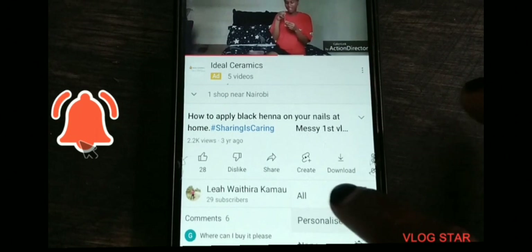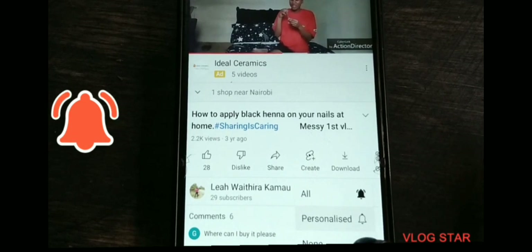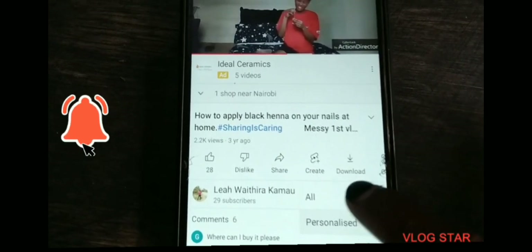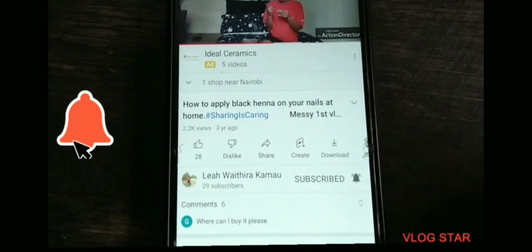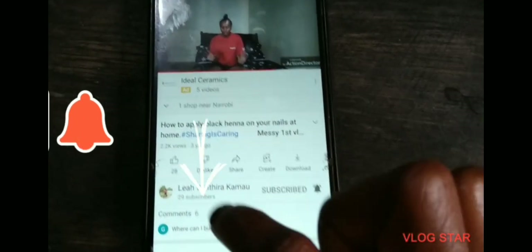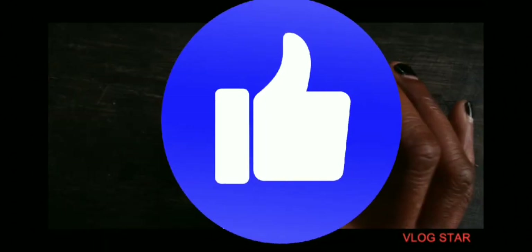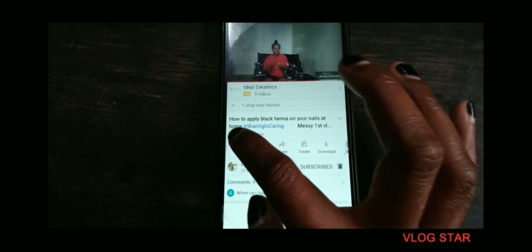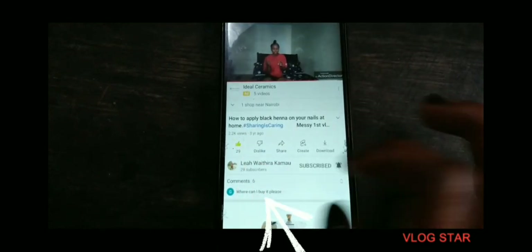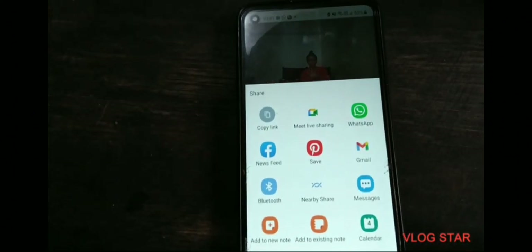To turn on the notification bell, click on the bell still on your right, then choose your preferred notifications. To comment, click on the part written comments. To like the video, click on the thumbs-up sign just below the video. To share, click on the sign indicated share, then choose through which platform you want to share.